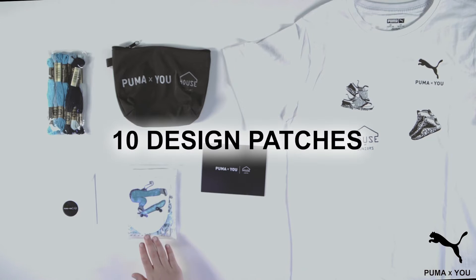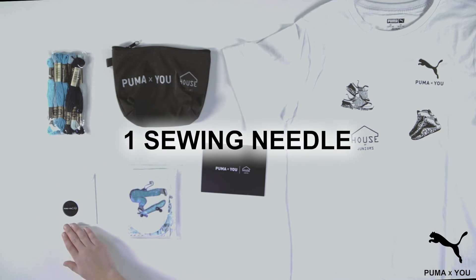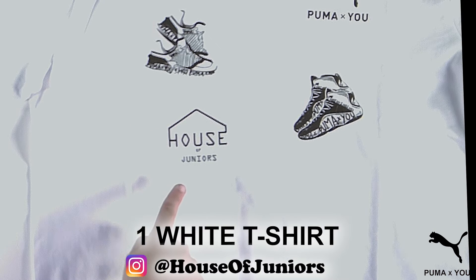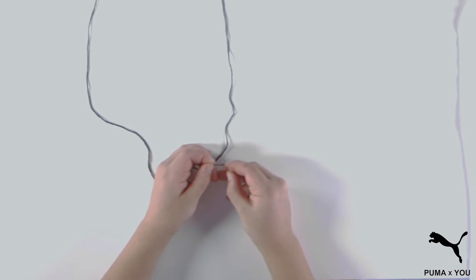As you can see, the kit comes with a pack of 10 design patches, a 10-pack of sewing thread, one sewing needle, a storage case, and a white t-shirt designed by House of Juggers in the UK. By the way, you will also need a pair of scissors.